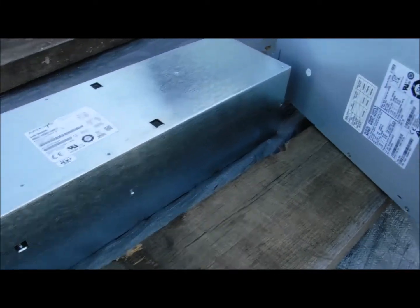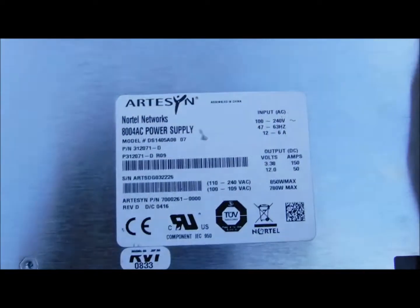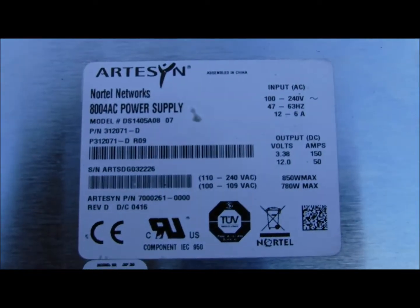All right folks, I picked up a couple power supplies. I'm going to show you what they are here. Hopefully it shows up in the camera.